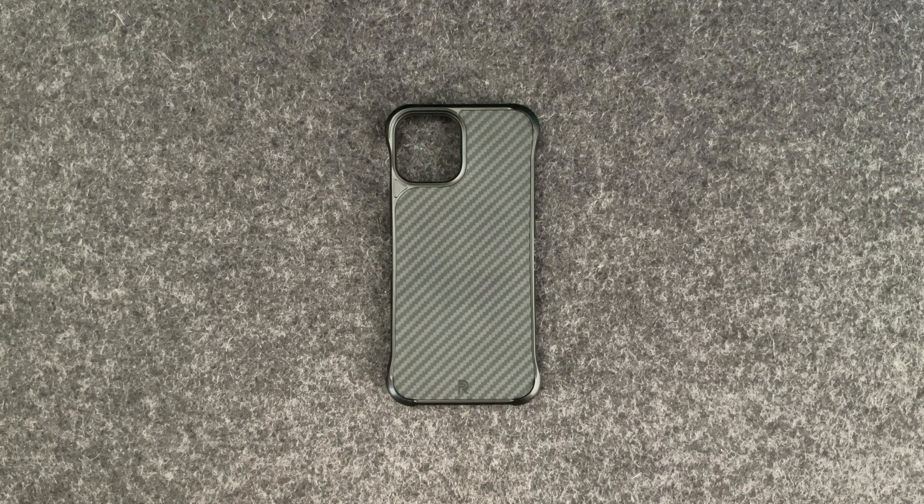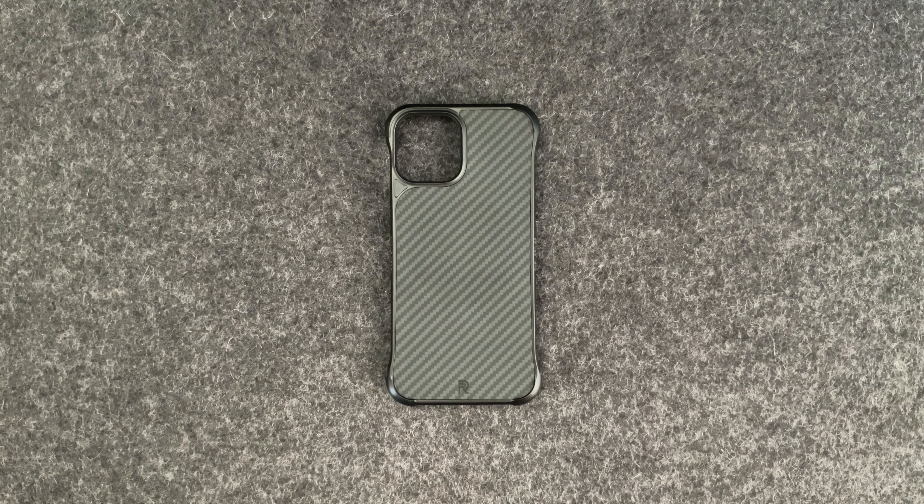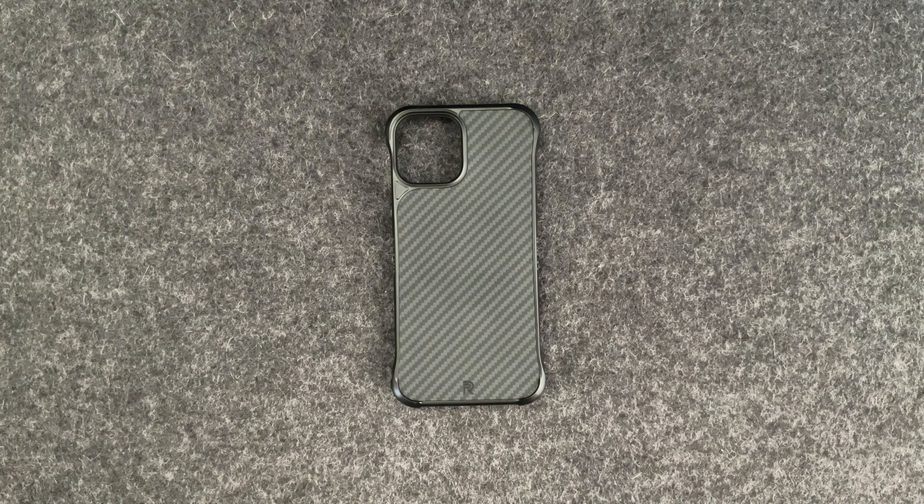Hey guys, it's the Average Show. Today we are looking at the Flex Series case from PhoneRebel. It's a relatively new case that came out a few months ago, but I wanted to try it out, test it, and review it for you guys. Personally, I do love the feeling of a naked iPhone — the size, the thinness, how good it feels in hand — and adding a case does add some bulk to it.